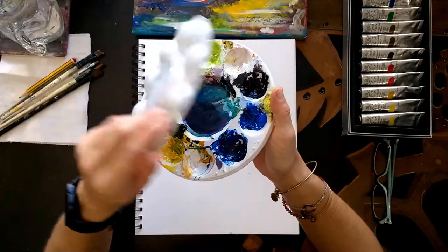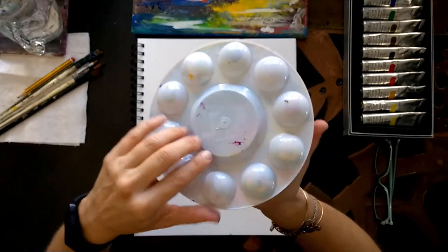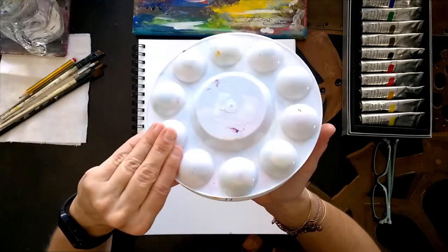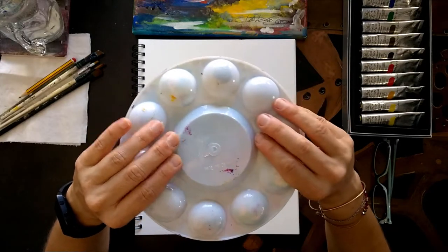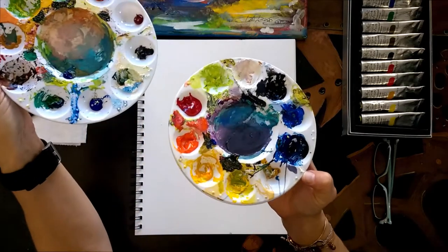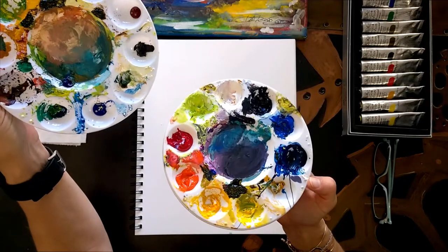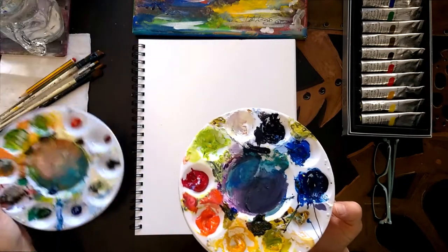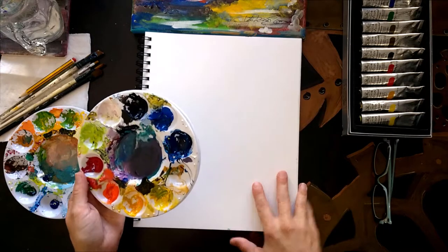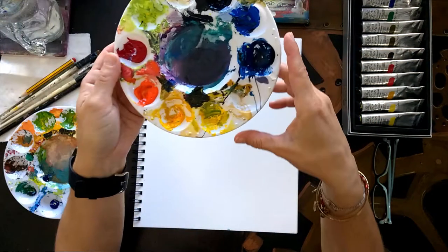I put the palettes together and always have the one with less paint on top, because in the beginning there will be a little bit more wet and fluid. I'm going to be using this palette for the third week - this is exciting. This could be paint that ends up in the trash, but instead it's going to end up as paint on a canvas or acrylic paper.